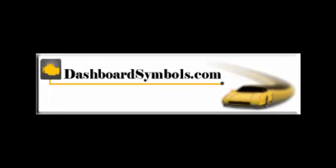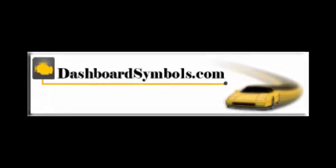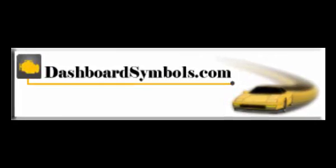For help with other keyless or push-button start cars with dead key fobs from this or other manufacturers, look for more videos from us here on YouTube, or go to DashboardSymbols.com.